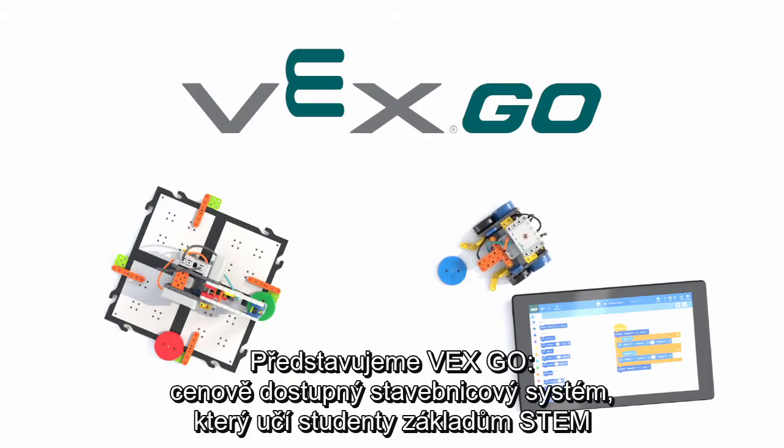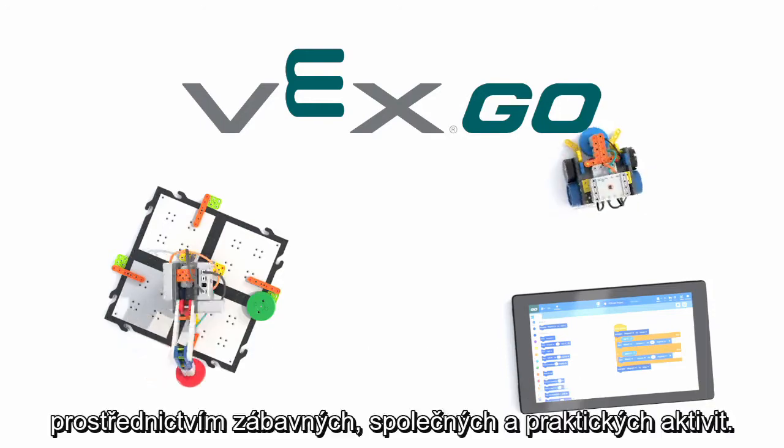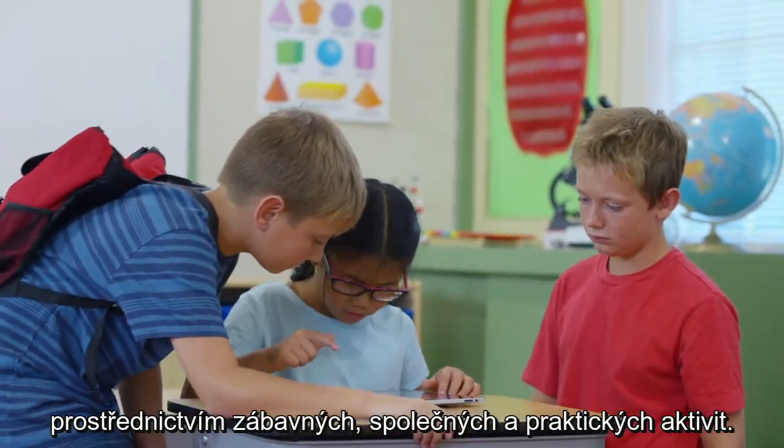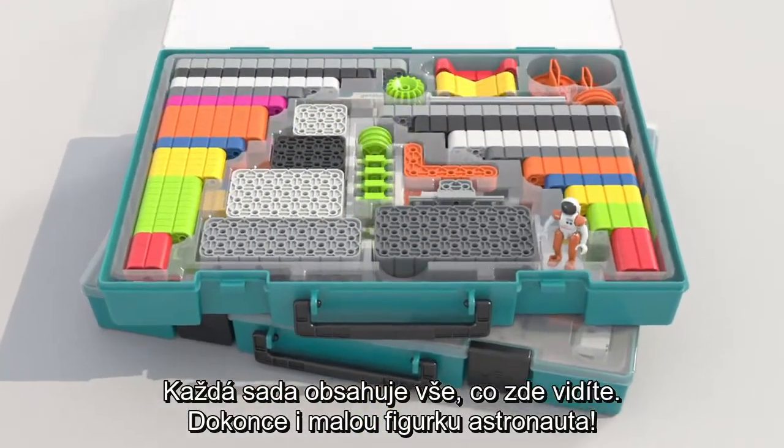Introducing VEXGO, an affordable construction system that teaches students the fundamentals of STEM through fun, collaborative, hands-on activities. Each set comes with everything you see here, even a mini-astronaut figure.